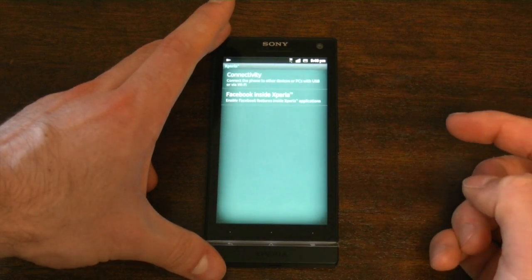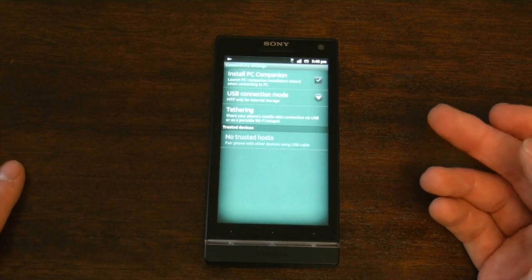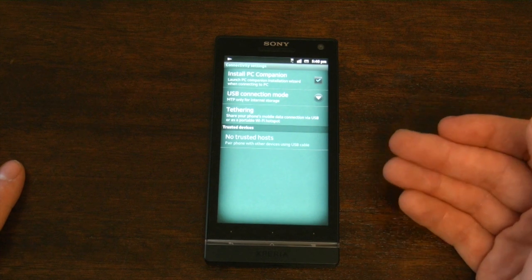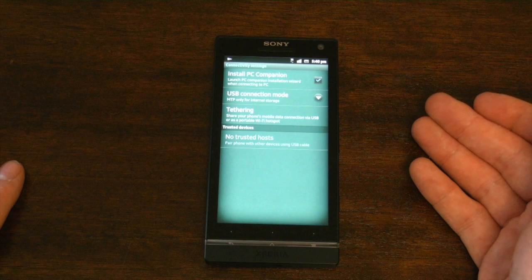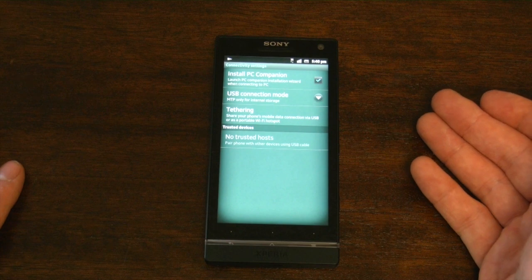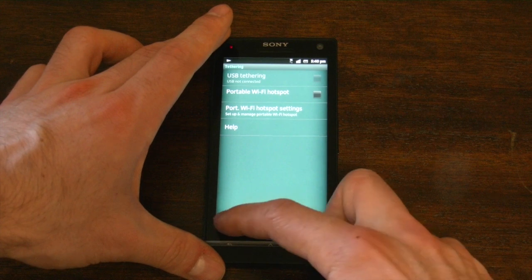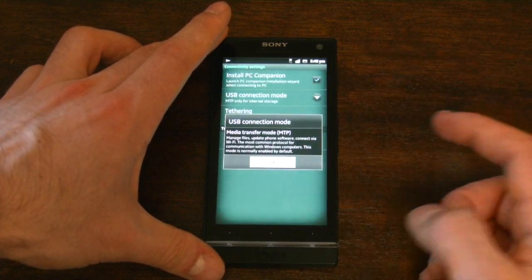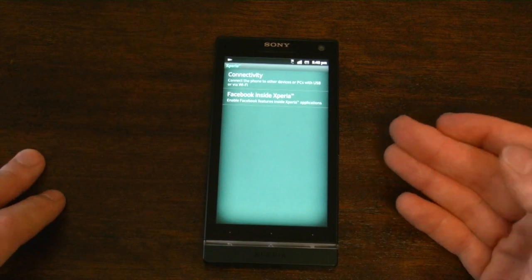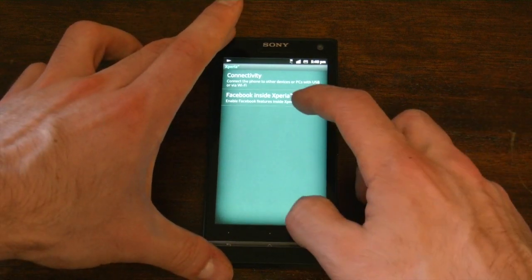In the experience settings, you can set it to install PC Companion so you can sync your music, your movies, and things like that. You'll also have to do your updates via PC Companion on your Windows PC — you won't be able to do it over the air. A little bit unfortunate, but that's how it is. There's also portable Wi-Fi hotspot and USB tethering incorporated here, and media transfer uses MTP, so it'll just detect your Windows PC. It's a little bit trickier on the Mac, but most people have gotten used to it.